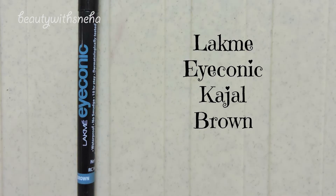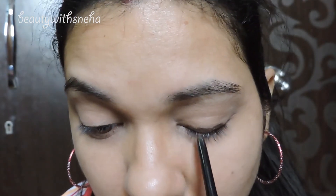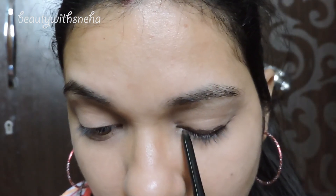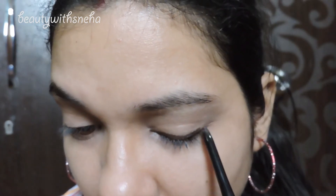Next I'm taking this Lacme Iconic Kajal in brown color and I'm putting it near to my lash line and on my outer V, and I will be smudging it using this Color Bar brush.